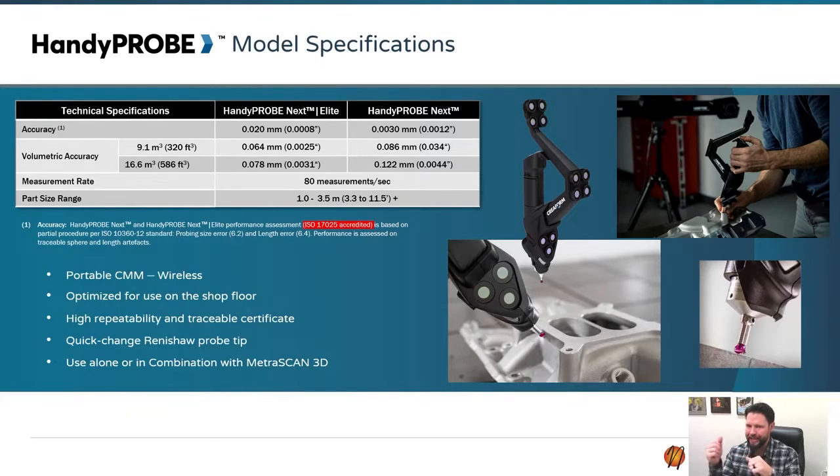The HandyProbe is the actual handheld CMM that pairs with the Metroscan. This is basically for when you want to take single points, probe some holes, or just don't need scan data and have pretty simple features. It's also much less expensive to just get the HandyProbe on its own, depending on your requirements.